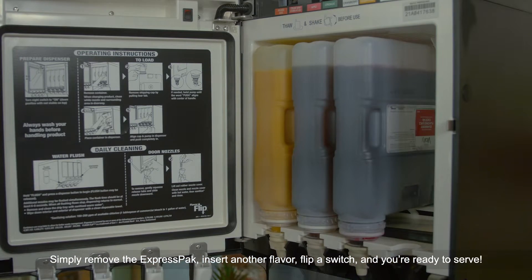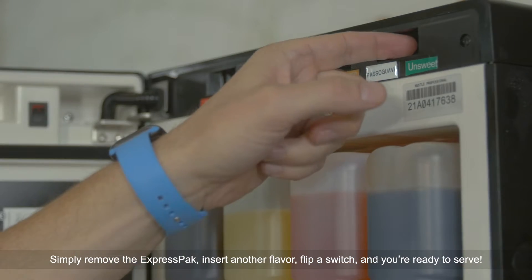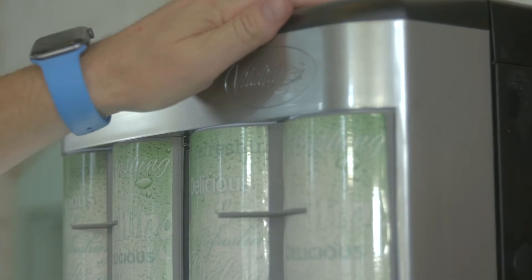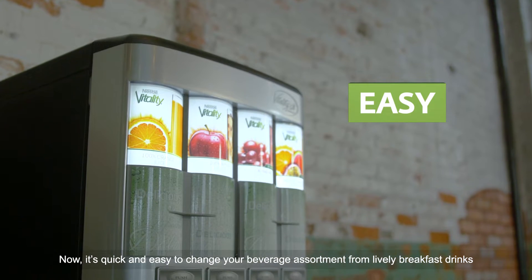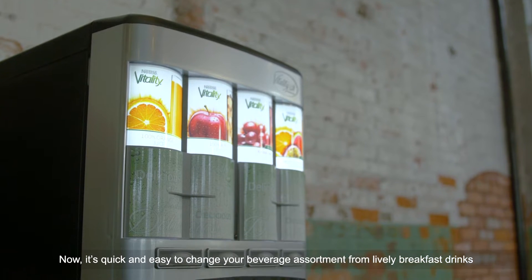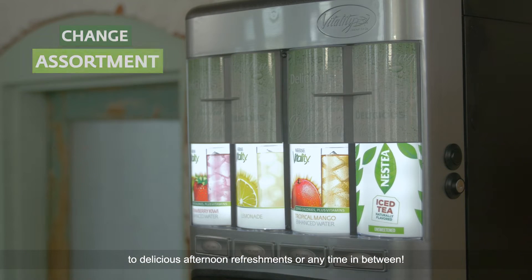Simply remove the Express pack, insert another flavor, flip a switch, and you're ready to serve. Now it's quick and easy to change your beverage assortment from lively breakfast drinks to delicious afternoon refreshments or any time in between.